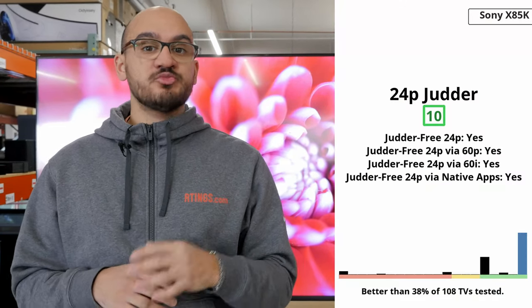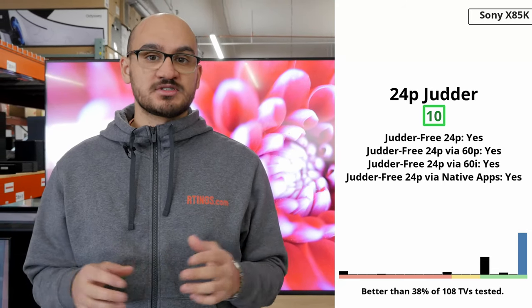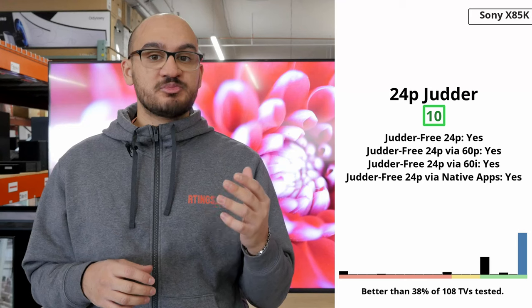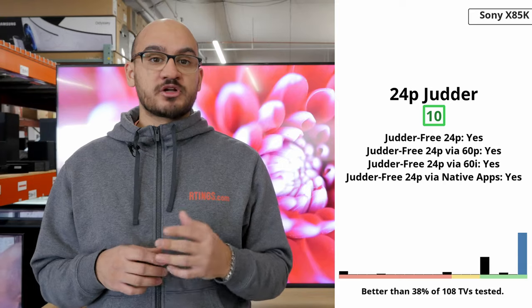If you aren't gaming and are watching movies instead, you'll be happy to know that the TV can remove 24p judder from any source. So whether you're using the TV's built-in apps or connecting your 4K Blu-ray player to watch movies, you won't have to worry about juddery motion.